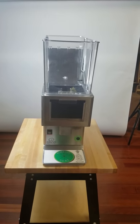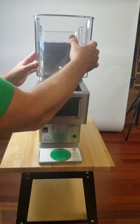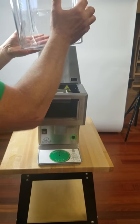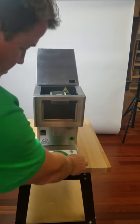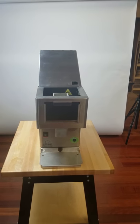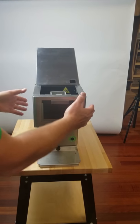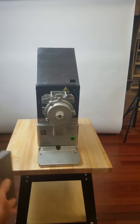Remove the lid. I'm going to rock the hopper up a little bit and lift it out. Remove the catch tray. Remove the front. As simple as that.